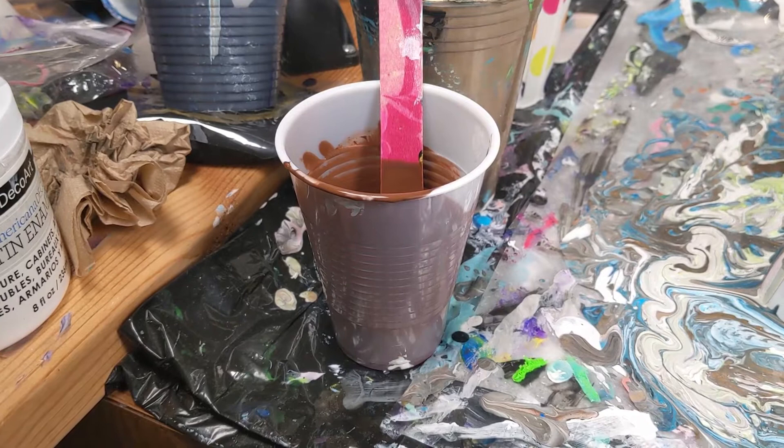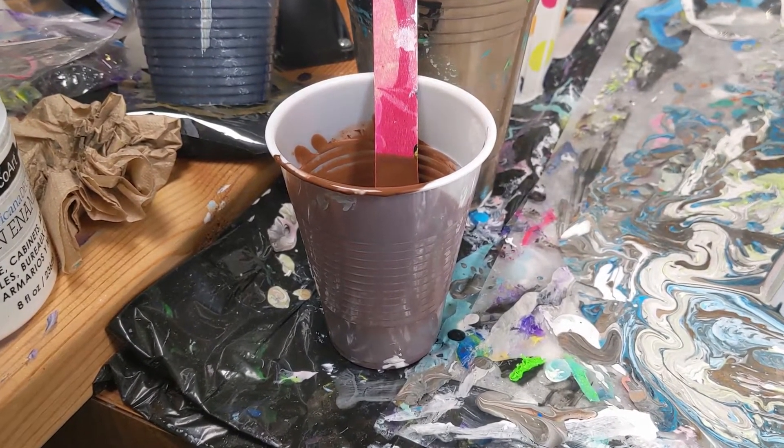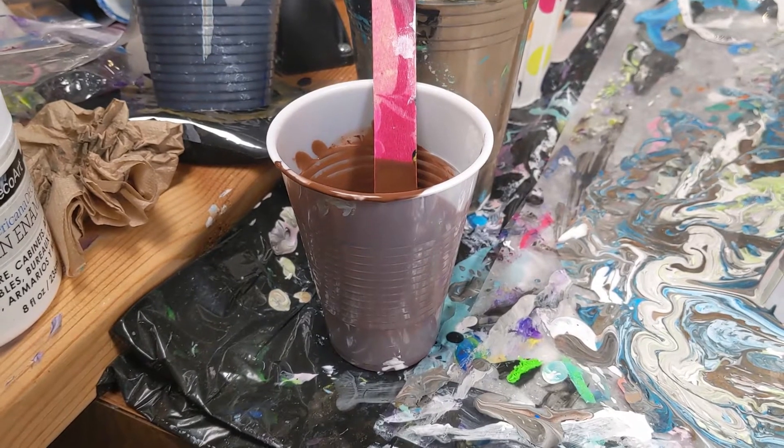I can have paint sit here for a long time and it's still good quite a while after.